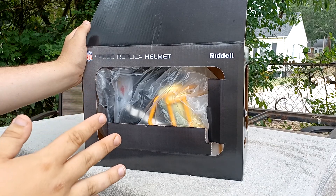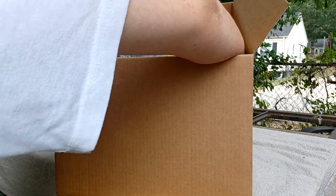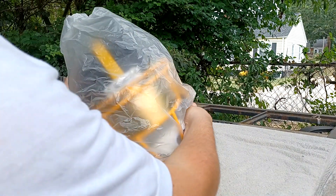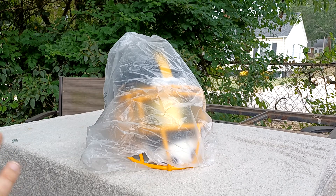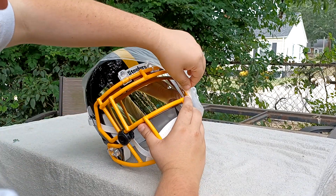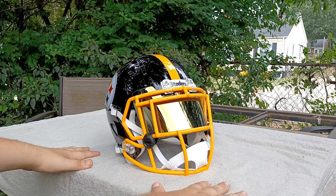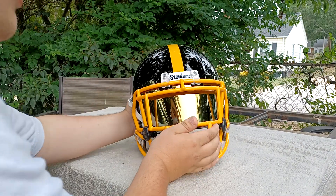It is a replica helmet. There are some things I don't like about this helmet. I did open it and put it back in the box because I don't have a display case for it yet, but when I do get one it will be displayed. I have a towel down — if you put a towel down it will prevent scratches to your helmet.